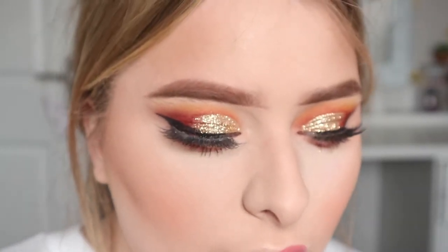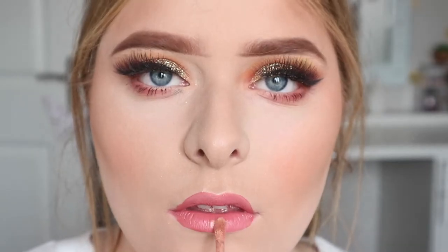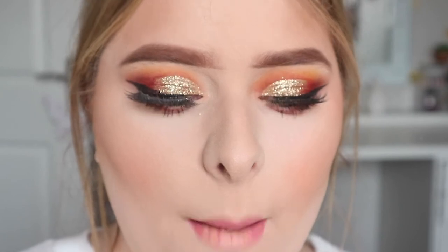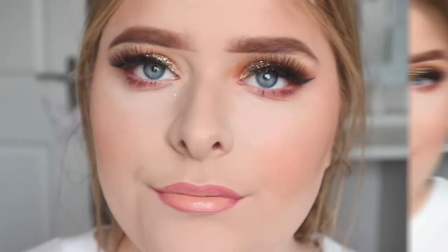For lips I wanted a nude because a nude sort of goes with everything, but I wanted it to be quite pink. I didn't have the exact shade so I decided to mix two colors — I used Jeffree Star Rose and Matte on the bottom and Butt Naked on top — and that made my perfect shade.